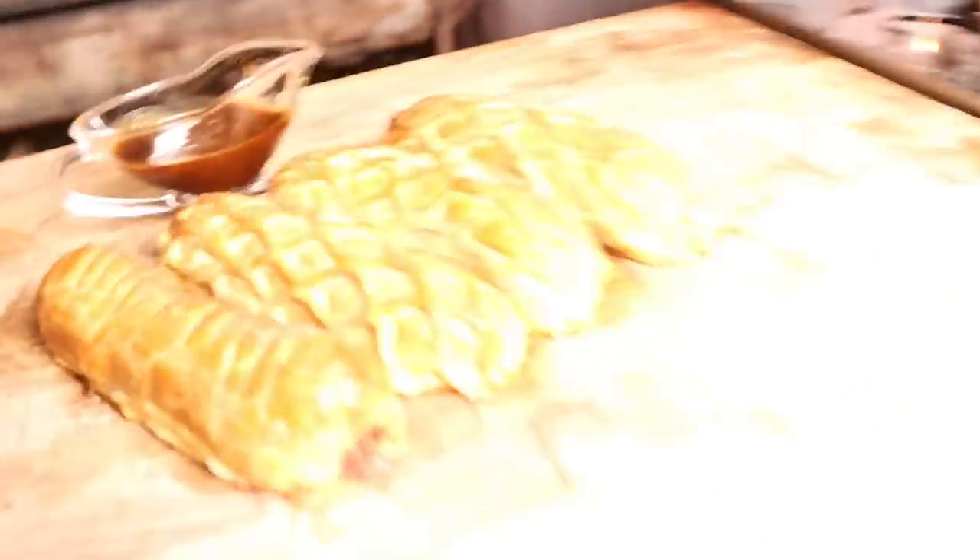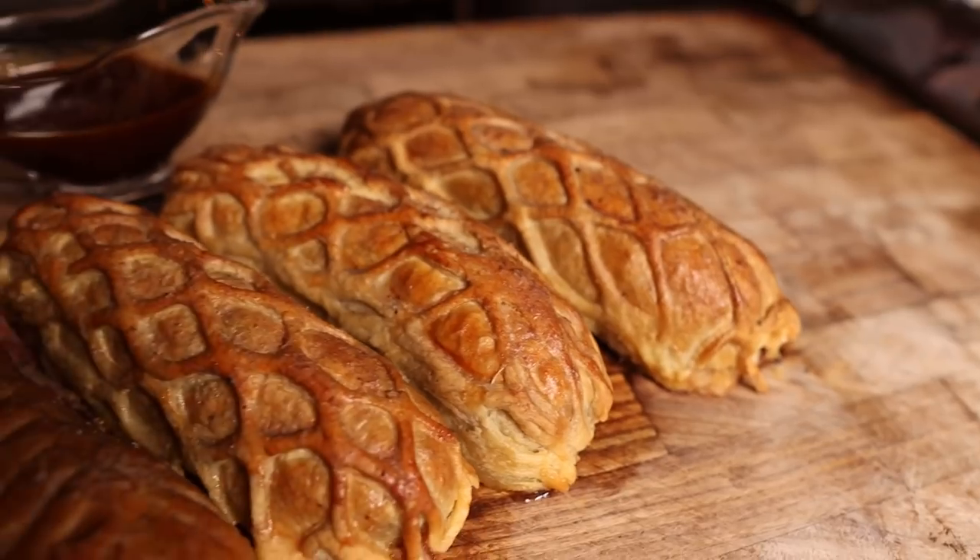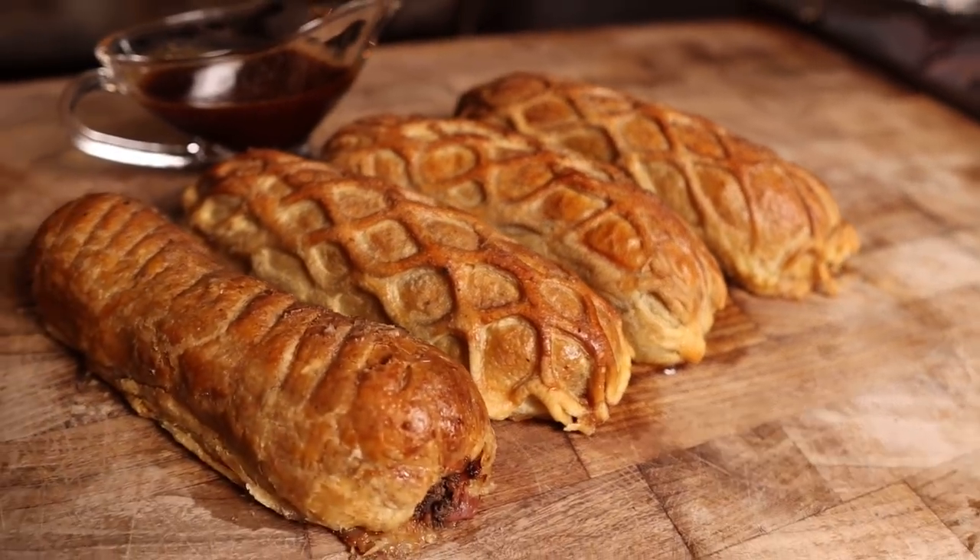What's going on everybody? Welcome back to Chud's BBQ. My name is Bradley Robinson and today I'm going to show you how I made these beautiful, smoky, sausagey, buttery beef sausage Wellingtons.